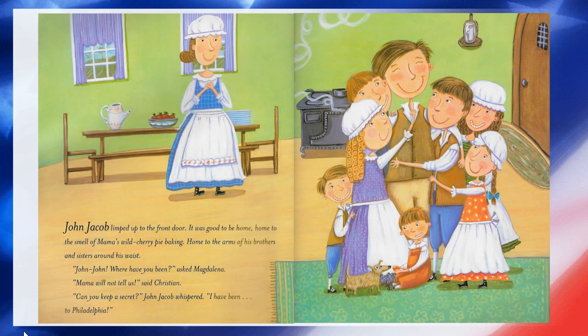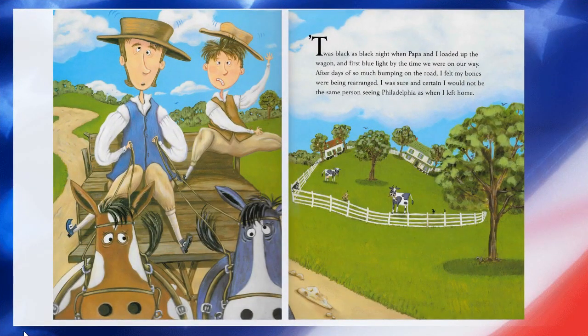John Jacob limped up to the front door. It was good to be home — home to the smell of Mama's wild cherry pie baking, home to the arms of his brothers and sisters around his waist. 'John, John, where have you been?' asked Magdalena. 'Mama will not tell us,' said Christian. 'Can you keep a secret?' John Jacob whispered. 'I've been to Philadelphia.' 'Twas black as black night when Papa and I loaded up the wagon, and first blue light by the time we were on our way. After days of so much bumping on the road, I felt my bones had been rearranged.'